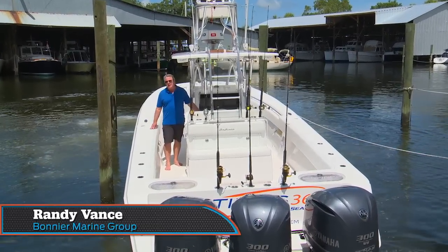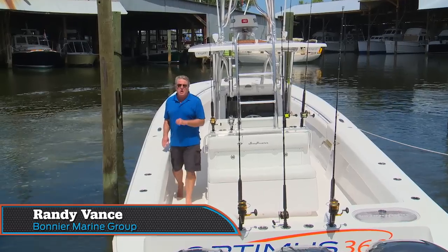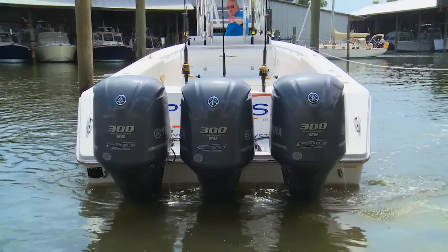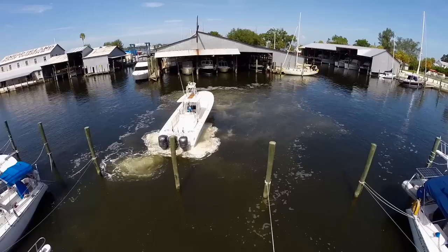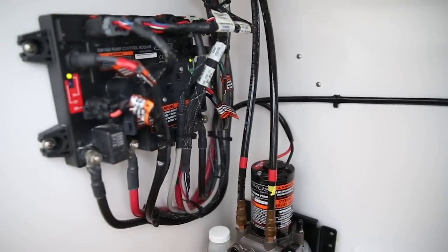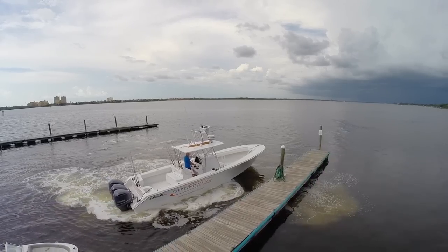Three years ago at the Miami International Boat Show, Seastar came out with the first ever and still only retrofittable joystick steering system for your boat, and it's called Optimus 360. With this new easy-to-install system, you'll get joystick docking capability to take all the performance anxiety out of docking.